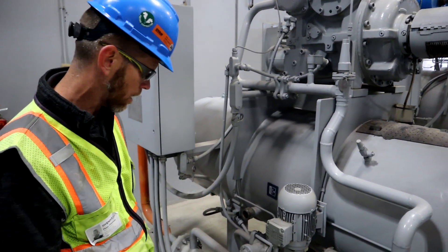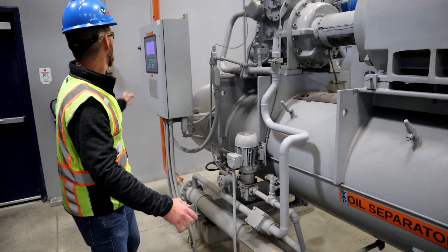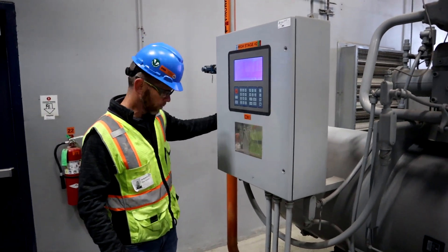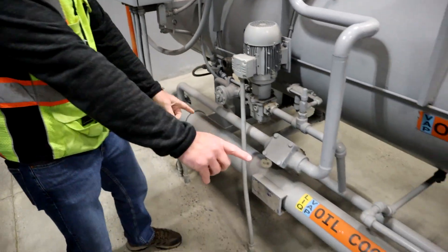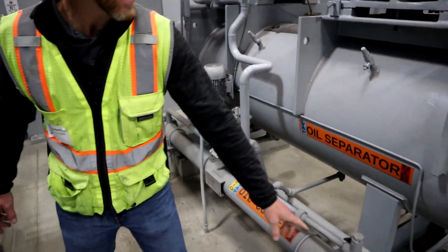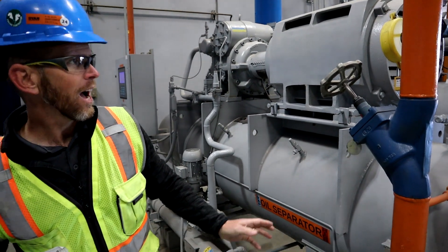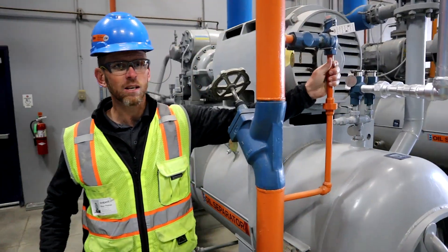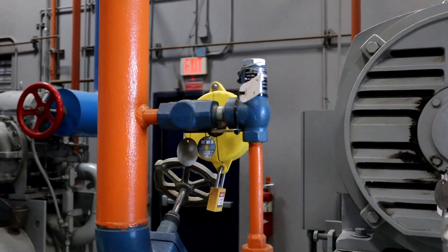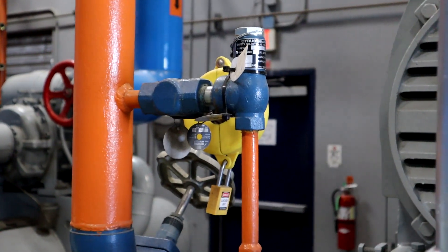This oil cooler is a shell and tube heat exchanger. We have liquid ammonia being supplied to it from a thermal siphon receiver through this isolation valve, and the ammonia is what is cooling our oil. Ammonia exits through this thermal siphon return pipe and is returned to the thermal siphon receiver. There's a relief valve on this — a pretty common approach for overpressure protection on thermal siphon receivers and thermal siphon oil coolers is to use a liquid-rated relief valve like this one here.